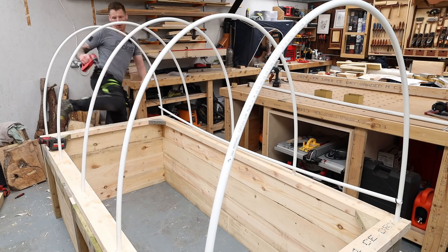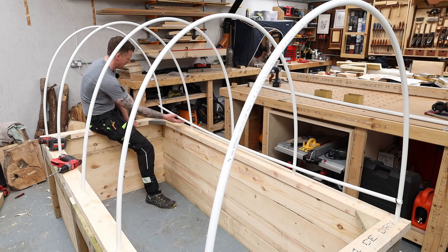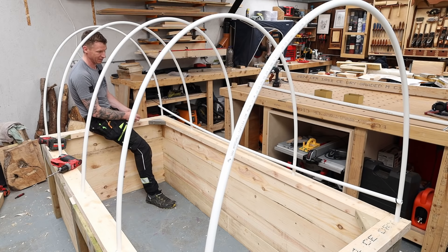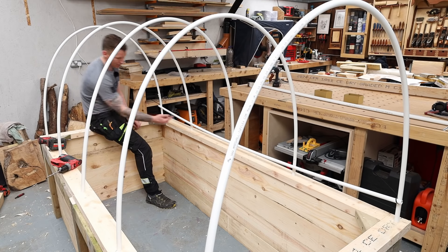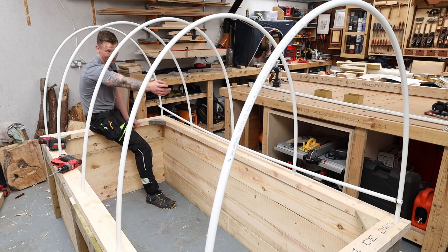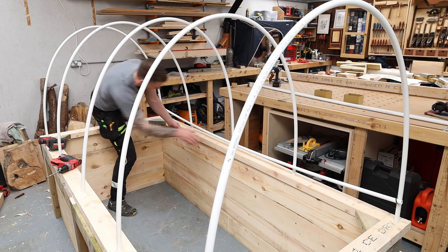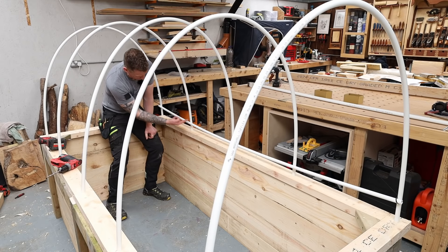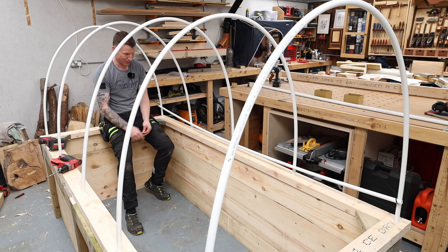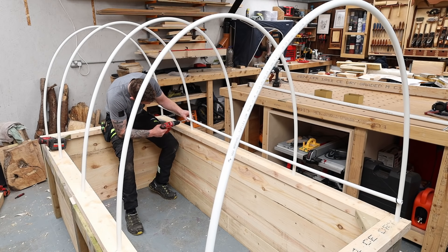With all five uprights in place I want to add some structural rigidity, so I'm using more conduit as horizontal cross-members — probably five in total across the frame. I drill an 8-millimeter hole in the cross conduit and put a small one-inch screw through it to attach it to each upright, with a couple of cable ties at either end to hold it in place. I mark 100 millimeters up from the timber for the first row, then space the rest, including one dead center.